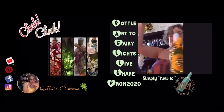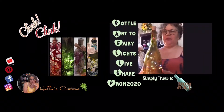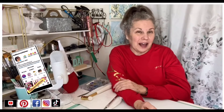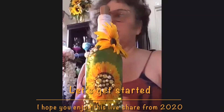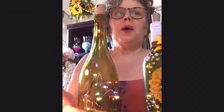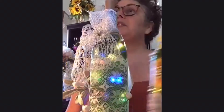Hi, Halle here! Thank you for jumping in on Halle's Creations. I hope you enjoy this next share. Don't forget to subscribe so you won't miss out on any more videos. I'm going to show you how to decorate wine bottles — each one can be different, they don't have to all be the same.